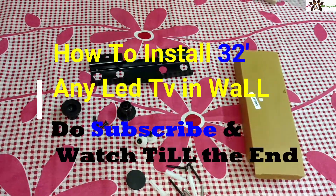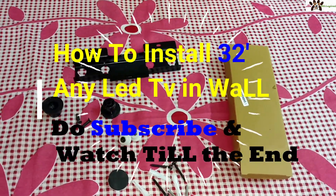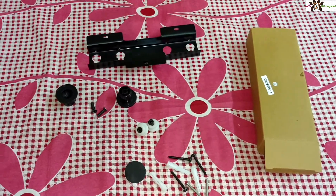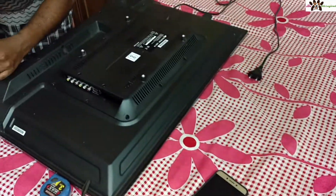Hi guys, I am Wither, back with another video. This time I am going to show you how you can fit a 32-inch LED TV. I fit the Micromax TV of mine.